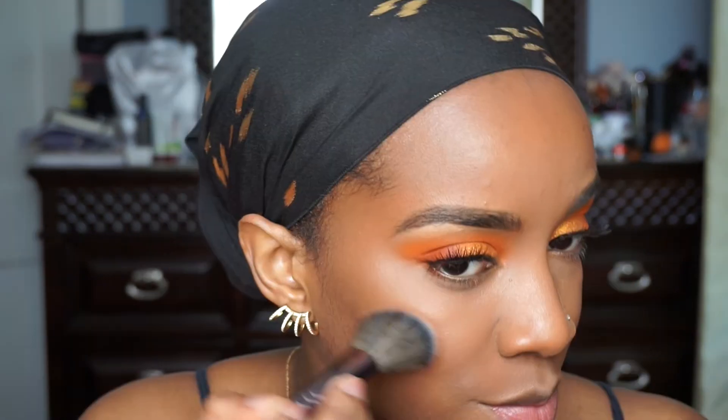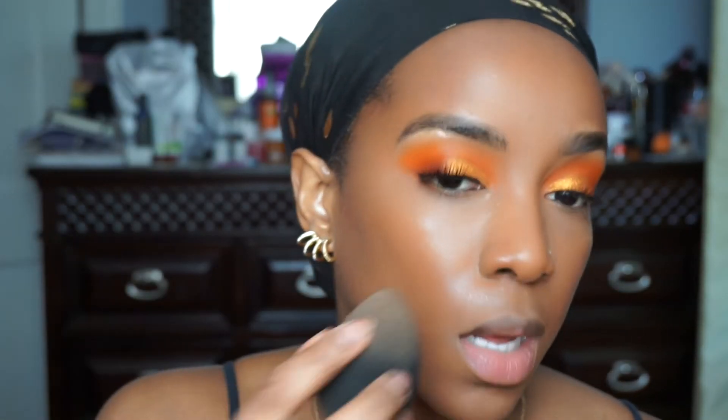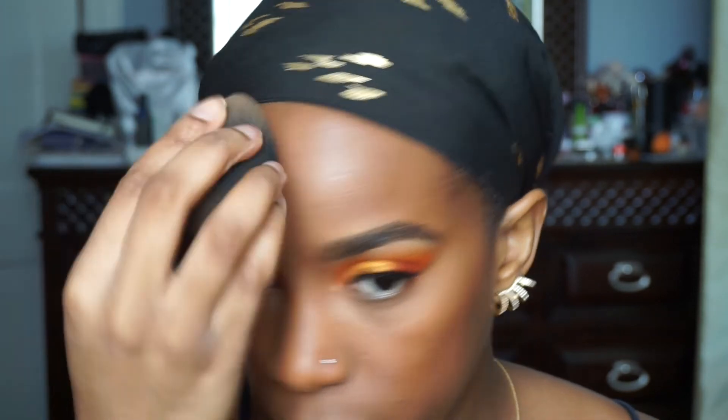I'm going to apply with the same brush a tad bit of MAC Raisin. Not too much. I'm going to set my face with this Urban Decay Makeup Setting Spray — the one I used before I applied foundation. Sometimes I just lightly press the setting spray in. I'll take my beauty blender and go over my face because sometimes the mist sits on the little hairs on my face, so I just like to make sure I'm set.